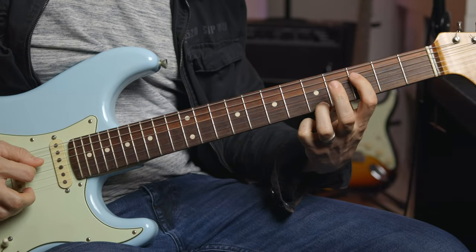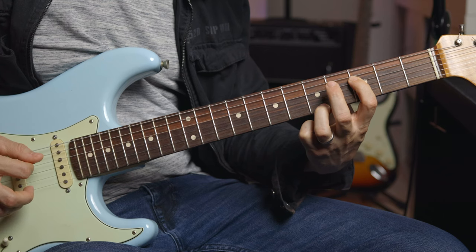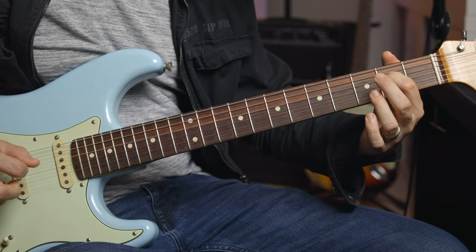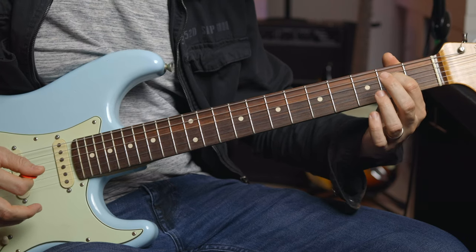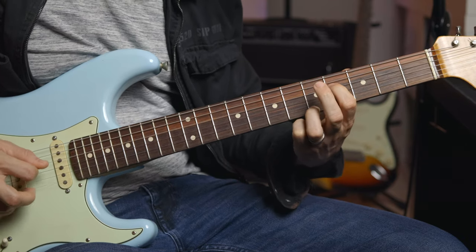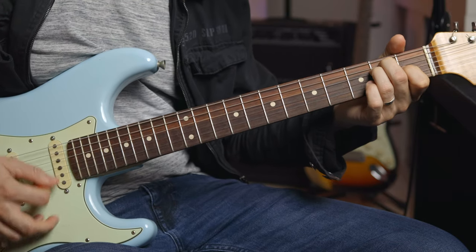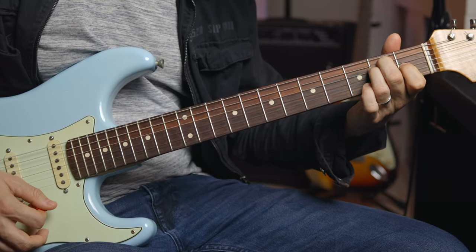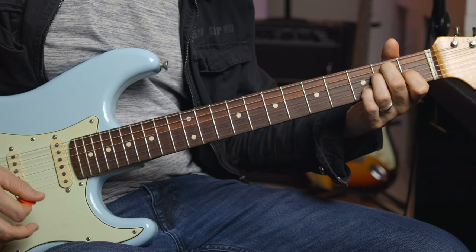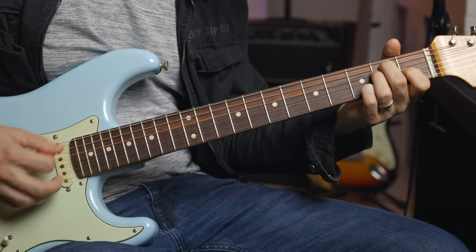This finger stays where it is — a little stretchy there. And then we're going to get E7. Sometimes I like to hit just the E and then put that seventh in there to end it off. Sometimes I like to go straight into the seventh. Sometimes I like to do little arpeggios.